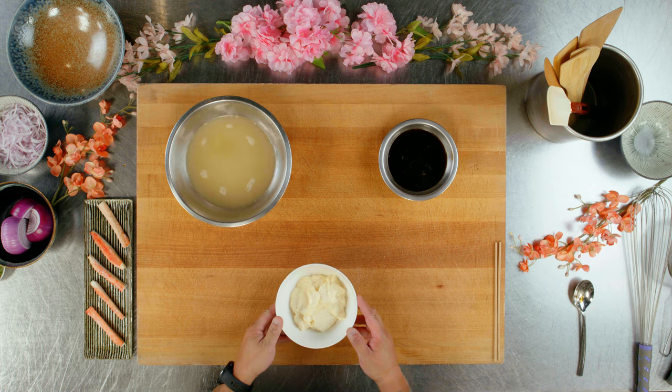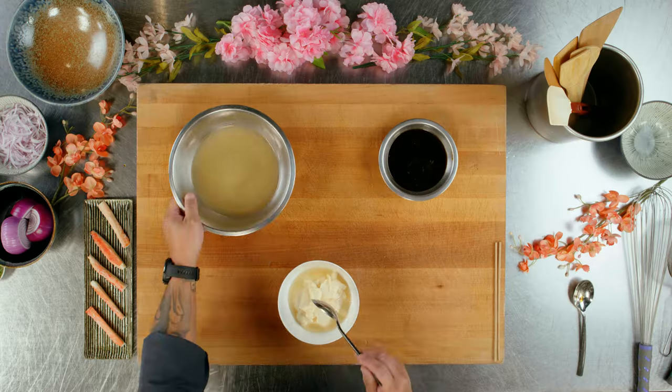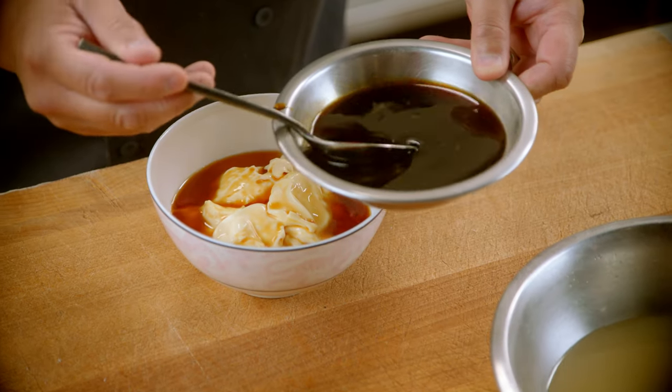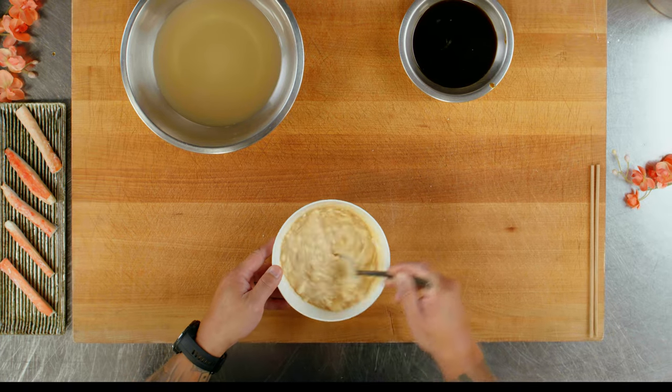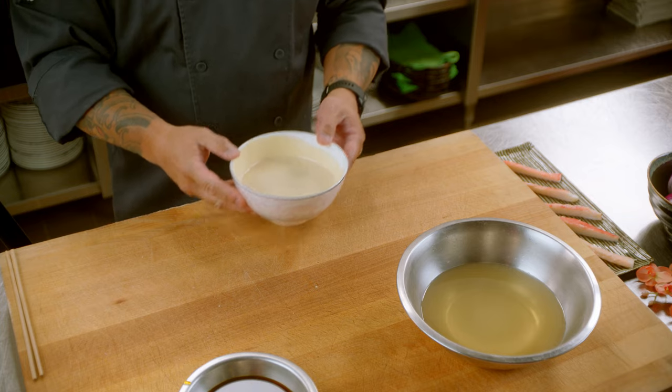So here we just have simple mayonnaise. We're going to take a little bit of the amazu that we just made, and some of the ponzu we just made as well. We're going to mix that together until it's fully combined. Reserve this for later.